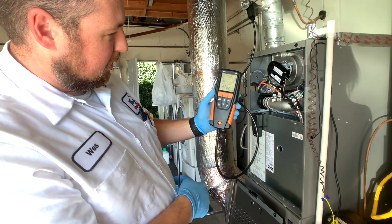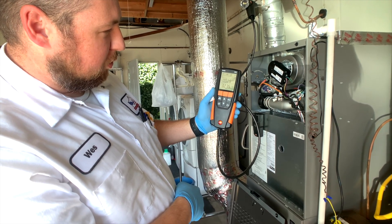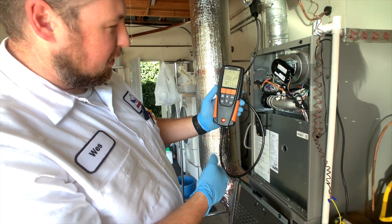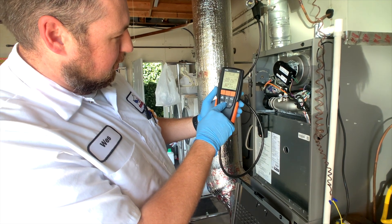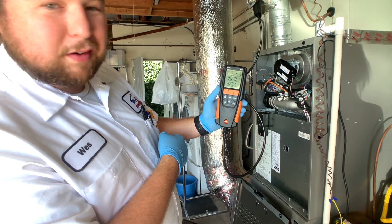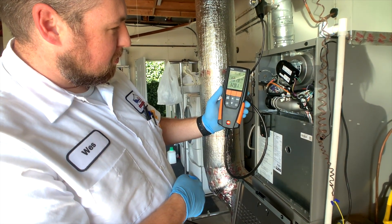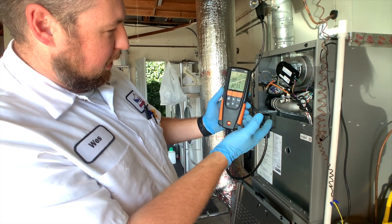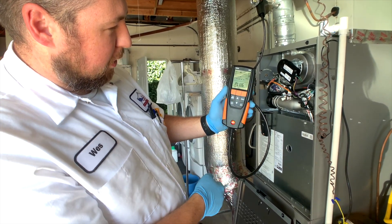We'll go ahead and do the draft test. This is measuring the temperature of the draft and also the pressure — it's kind of like a static pressure test but for the draft hood. This is just showing us a temperature, so we've got 328 degrees coming out of the flue pipe. Once it's stabilized, we're going to hit stop. It's saved it. Then we hit this top key here and we switch over to differential pressure.